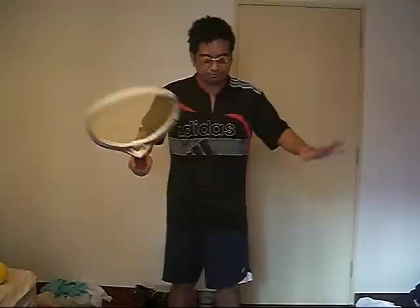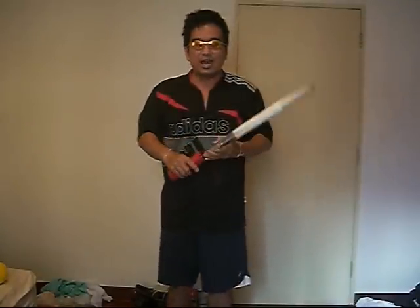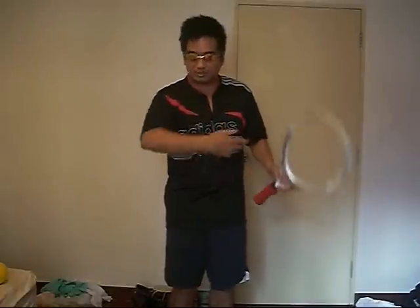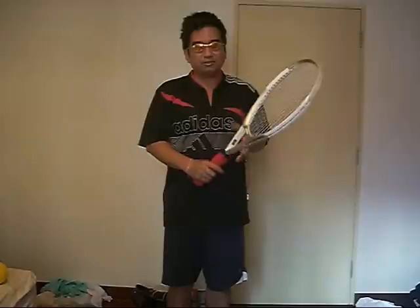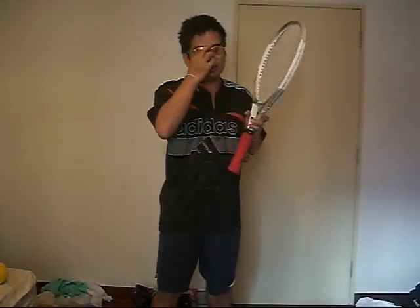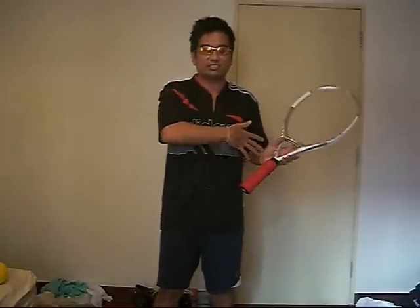We were discussing the elbow and the shoulder, and I've been really talking about this rotation thing. The next level question was: who's talking about this elbow and shoulder — how do you teach it? It was really interesting because his theory and my theory differ. I'll talk about my theory first and then go on to discuss his theory.